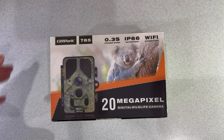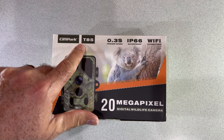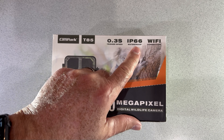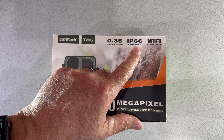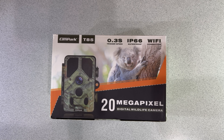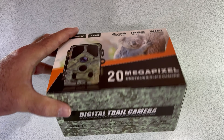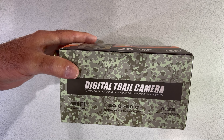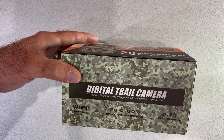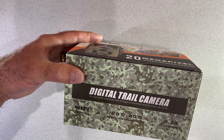Okay, first things first, let's take a look at the box. At the top it says Campark, and the model is the T85. It talks about the trigger speed — three tenths of a second — IP66 waterproof. I didn't realize this, but you can get a Wi-Fi connection to it, so I presume you may be able to work it with an app. We'll find out. It also says it will operate at minus 20 degrees centigrade and up to 60 degrees centigrade.